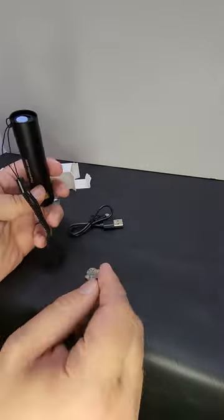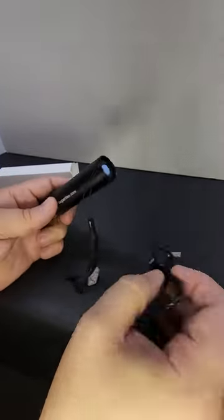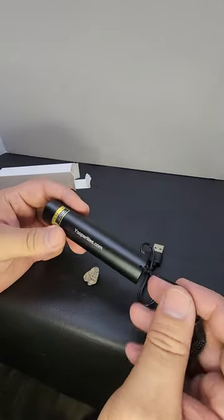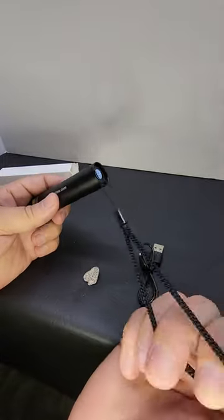If you use a power bank — plug this cable into the flashlight and plug the other end into a power bank — you can charge this and use it at the same time, and you can go all night with this flashlight. It also comes with a wrist lanyard.